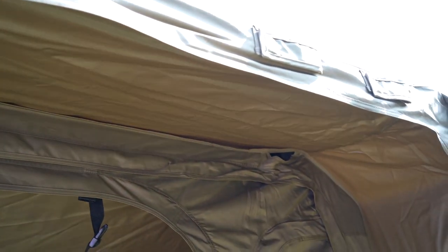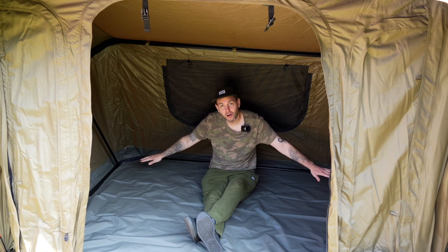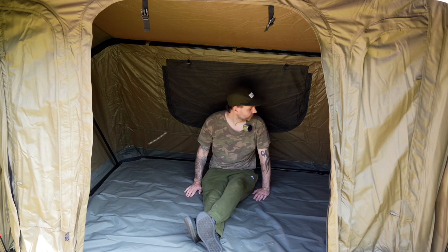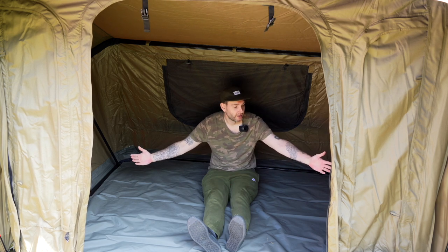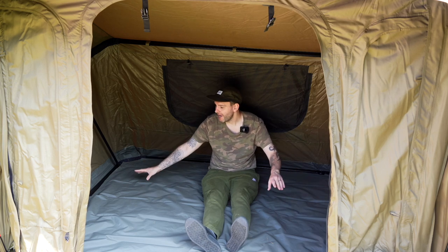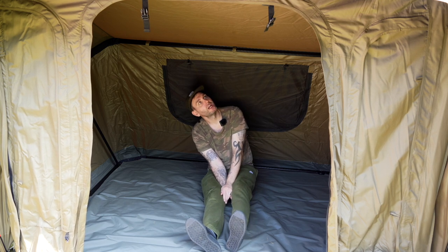Sitting down inside the bivvy now, you can see there's ample room. Where I've got my body is exactly where the bedchair would be, and as you can see my feet haven't even come into the opening of the bivvy door — loads of room. Long-stay anglers are going to love this. You can have your bait boats, bags, and buckets inside, leaving you plenty of room to get in and out of the bivvy.